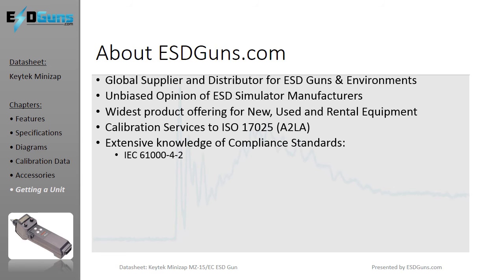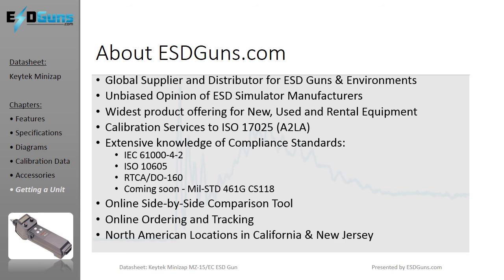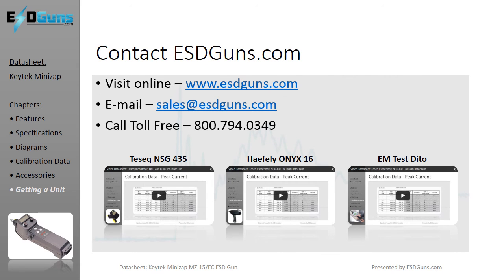ESD Guns prides itself on presenting a fair assessment of all ESD immunity products based on experience and customer feedback, including functionality, performance, and post-sales experiences and support. ESDGuns.com is the only web store that offers online ordering and rental reservations as well as a side-by-side comparison tool. Visit ESDGuns.com and fill out an online quote form or contact us directly for more information on the KeyTech MiniZap.